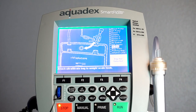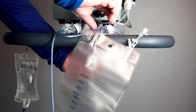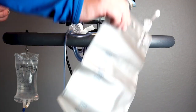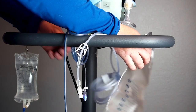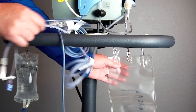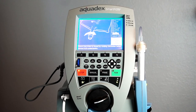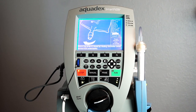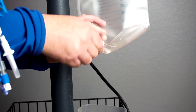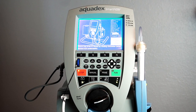Next, attach the ultrafiltrate bag to the weight scale hook underneath the UF pump. Ensure that the bag is able to hang freely. Ensure that the bag drain is closed by rotating clockwise when viewed from underneath. Press accept when complete.